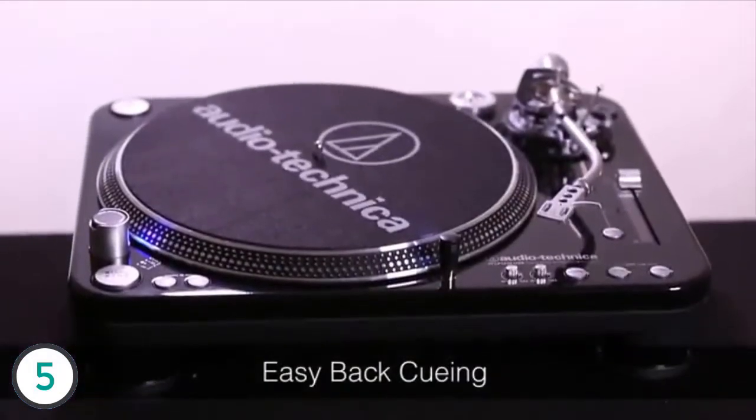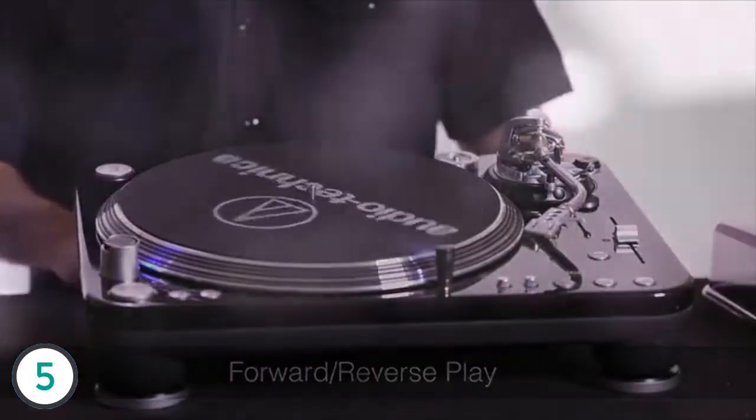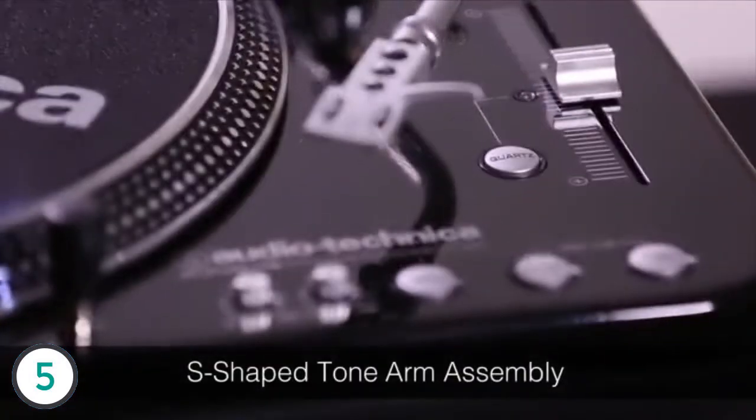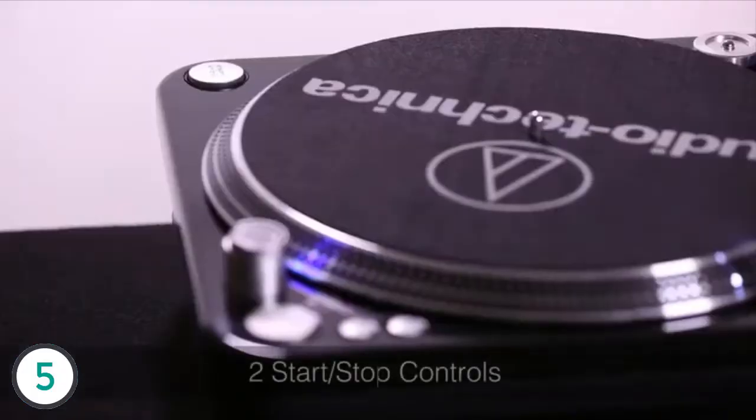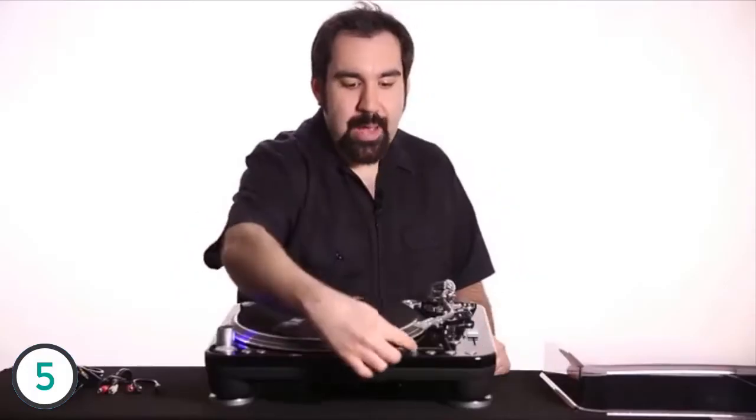Some other really nice high-quality features include easy back cueing, forward and reverse play — here's the reverse button right in front. Over here we have two start and stop controls. These two knobs in the front are your start and brake adjustments.